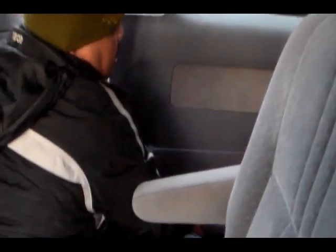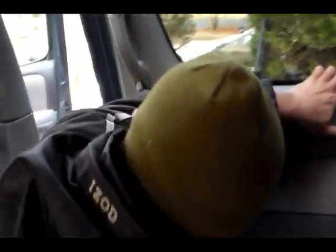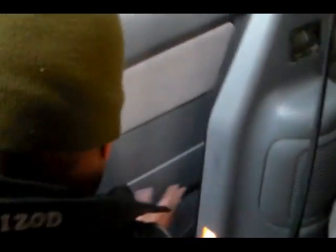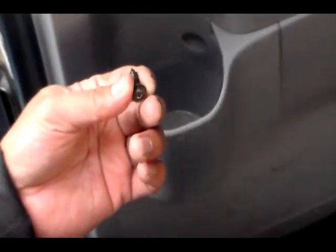Now we're going to reattach this trim piece — just snap it back in like that, push it. See how it clicks back in? It's so easy. There it is — the new door handle and it's back where it's supposed to be. Last thing is to return this screw right here back to the hole, which is the one that holds the whole panel in place permanently, aside from the clips on the back.